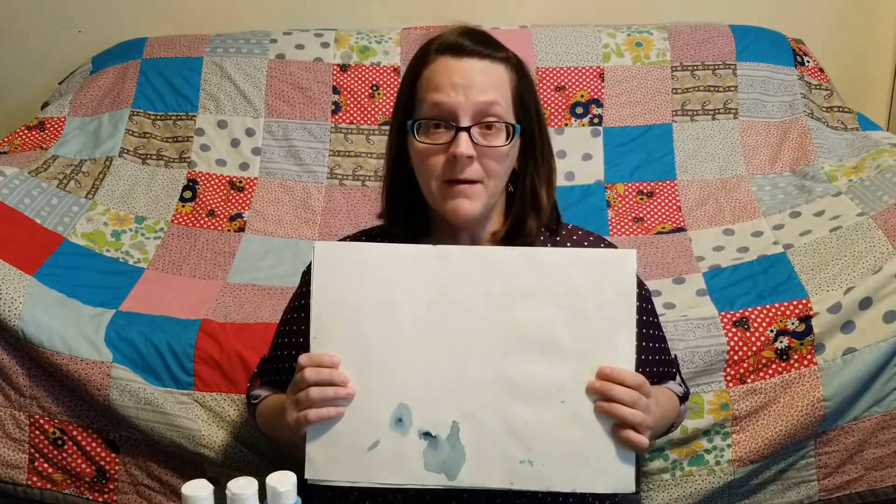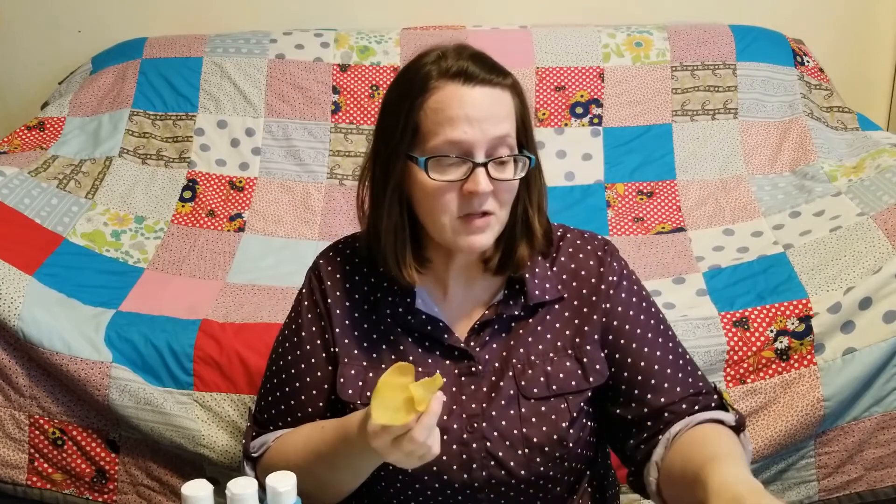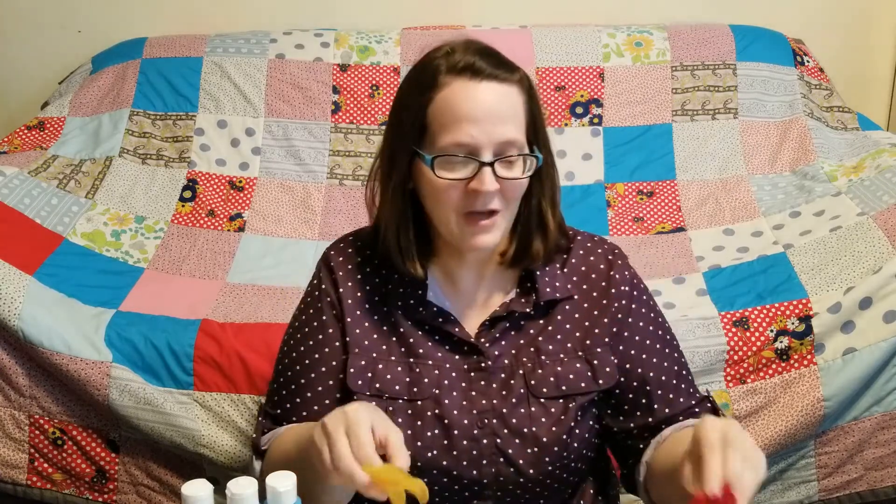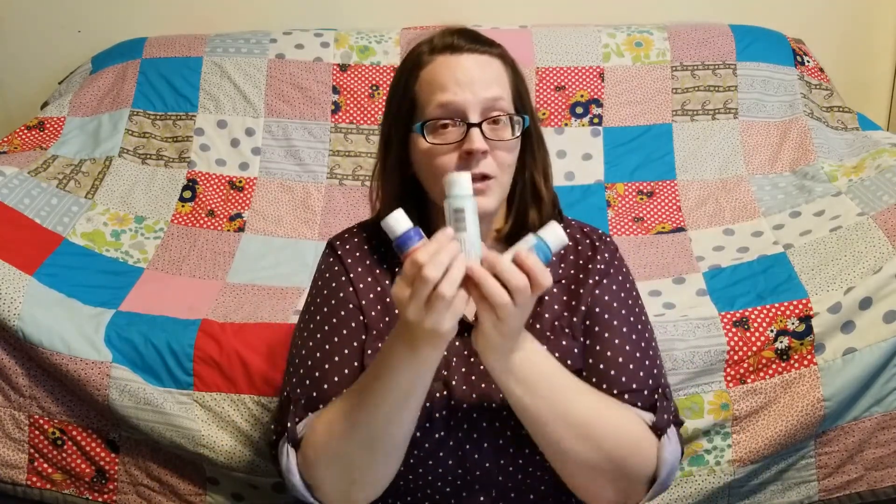Hey you guys, it's Miss Erica. I'm going to be sharing with you a fun and easy painting project that you can do at home, and it doesn't involve that many things. You're just going to need some white paper, and if you have any fake leaves, fake flowers, or anything like that, you can use those to paint with.